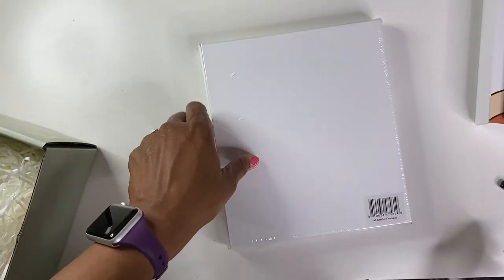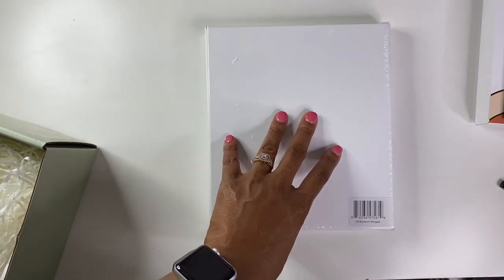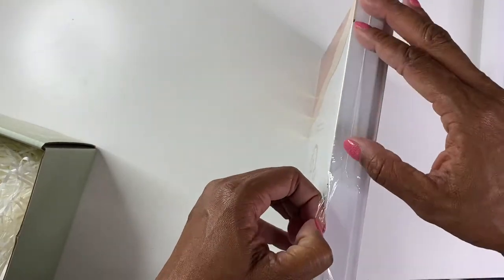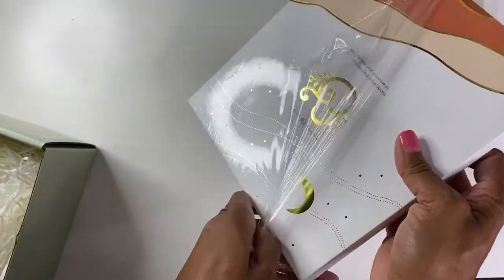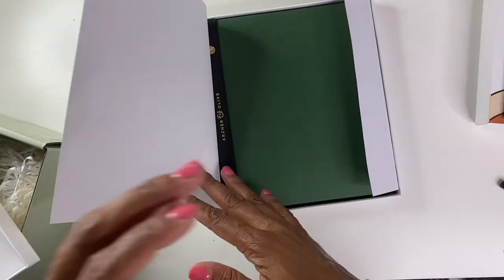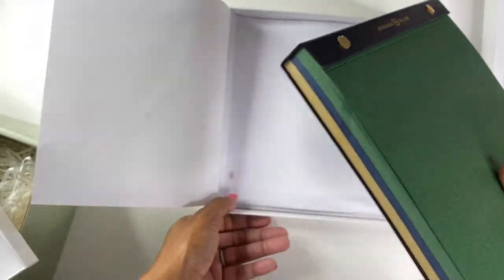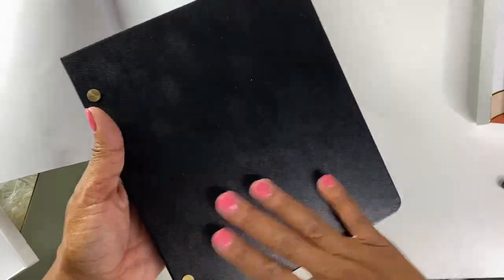Last but not least, this is the rainbow notepad, which is so fun. I don't have any of the notepads, so I'm excited about this. I never did purchase any notepads. Oh yay! Oh, that's so pretty! Oh my gosh, you guys. So pretty. It has this really soft, leathery-like mop cover on it.